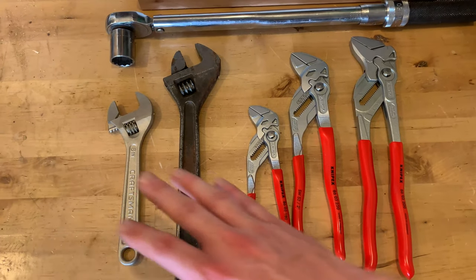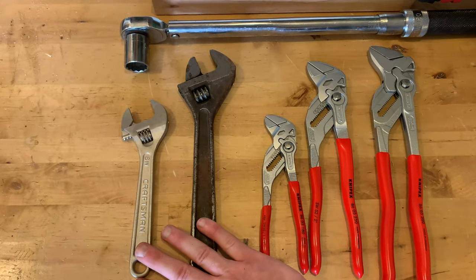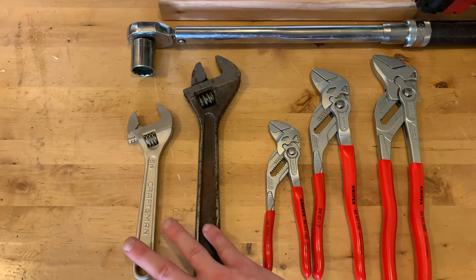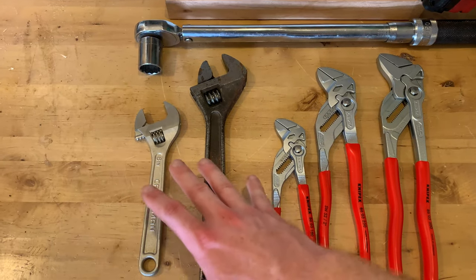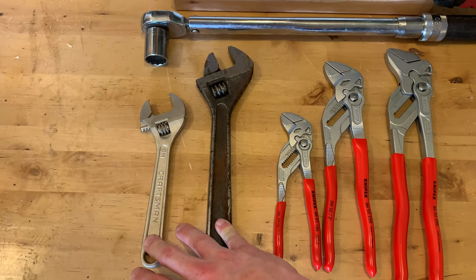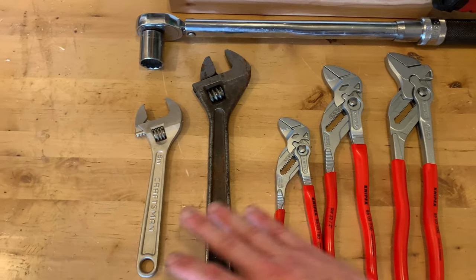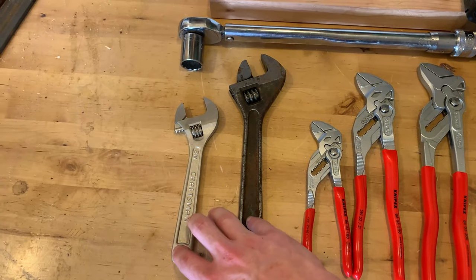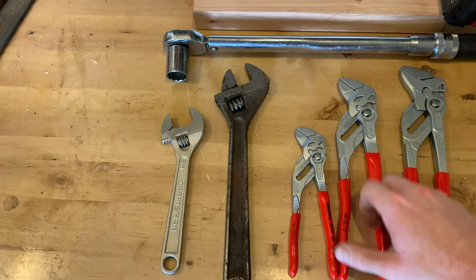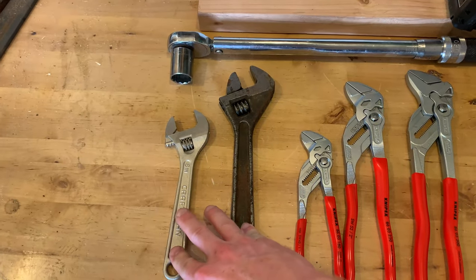In certain situations I prefer grabbing this, and in certain situations I prefer grabbing the crescent wrench. Crescent wrenches have less adjustability than the Nipix wrench pliers, so they can accommodate less fasteners per size. However, I feel that crescent wrenches are safer under high torque. If I'm really putting some body weight on a bolt, I far prefer these over the wrench pliers simply because they feel more stable — better bite — and it doesn't take as much hand pressure to maintain the grip I need.